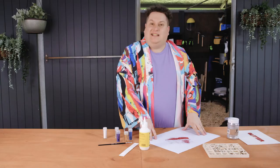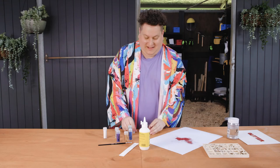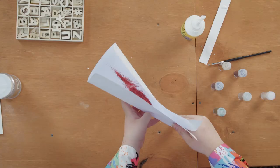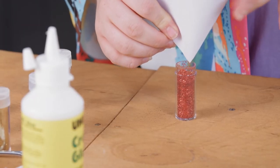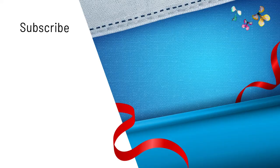So you've got all this excess glitter that you don't want to waste. That little fold I made in the paper makes a little slip of glitter. And you're ready for your next project with all your saved glitter.